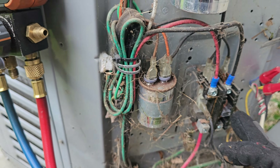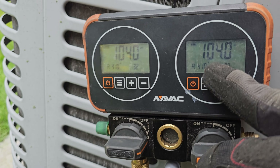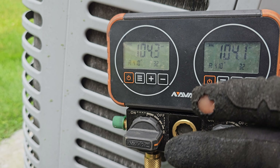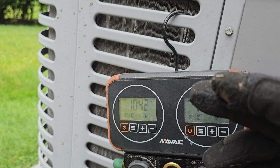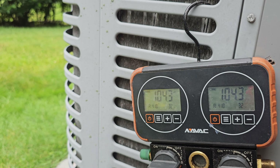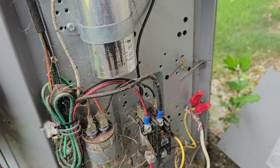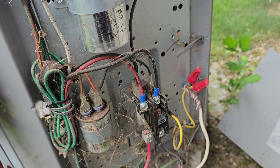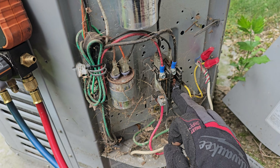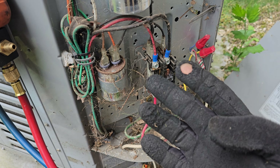You're going to push the contactor in and run the compressor until your low side pressure is down to about 20 PSI or 15 PSI. If you hear the compressor start to make a funny noise, then you stop - you don't want to ruin your compressor. Or you can use your cool call signal to energize and pull in your contactor if you're not comfortable pushing it in manually.